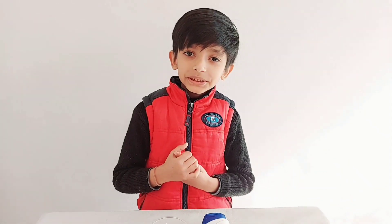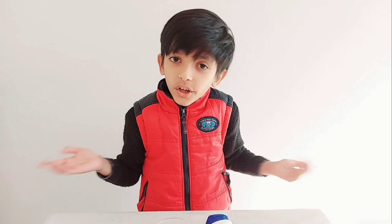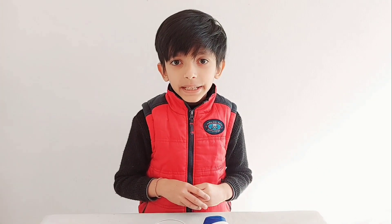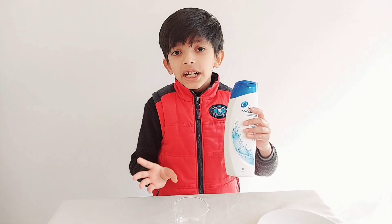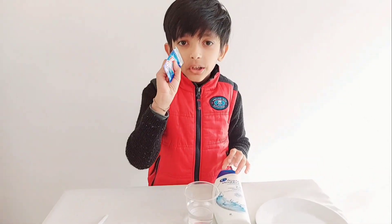Hello friends, welcome to my channel, World of Nirbhay. Today we are going to do an experiment. We need any shampoo, a half glass of water, and eno.